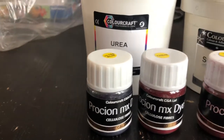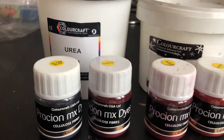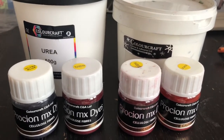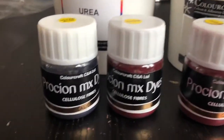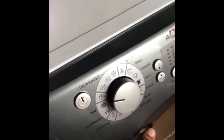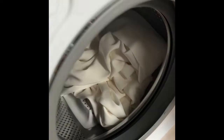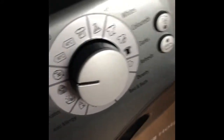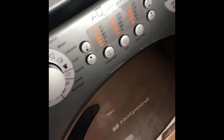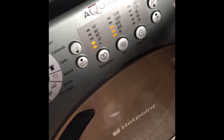First I need to wash the fabric before I start the dyeing. Getting the washing machine ready for the silk fabric — just put it in with soap and do a normal wash at 30 degrees, then start the cycle.